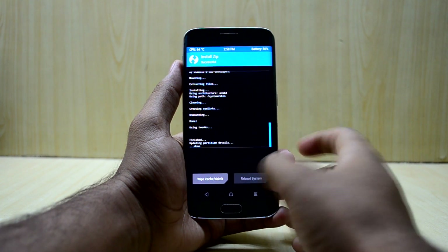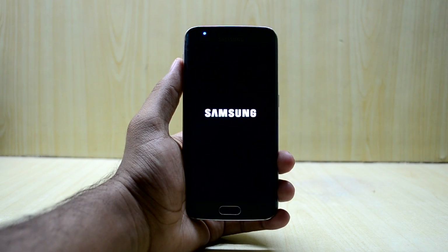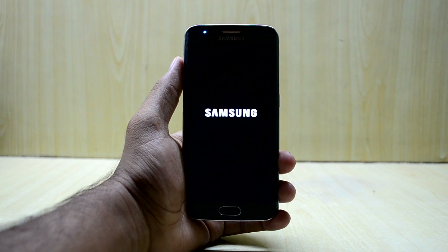Now we're going to reboot the system. The first thing I notice is that the Samsung logo seems to be a bit larger than before.